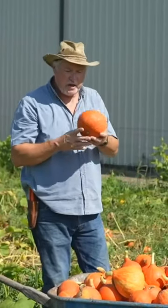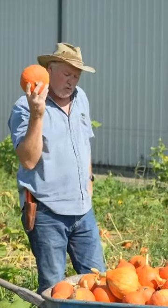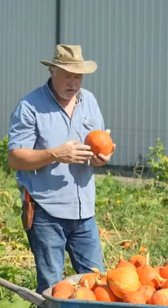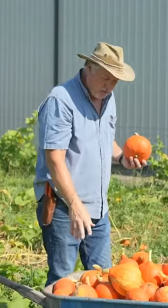I grew about four rows of this red curie. The reason I grew more of the red curie is because they store longer. I'm going to get up to three months of storage on these red curies, so we've got a longer time to consume them.